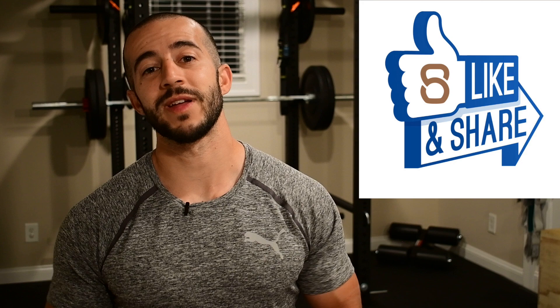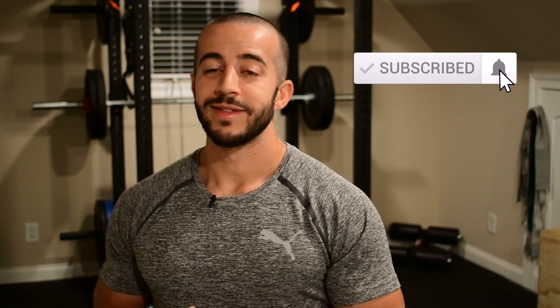If you guys like this video, make sure you take a moment and give me that thumbs up. Share it with a friend because they could always benefit from more information. Leave a comment below letting me know what kind of elbow issues you've been dealing with — medial epicondylitis, lateral epicondylitis, golfer's or tennis elbow, or if it's that snapping tricep. Whatever it might be, let me know and we'll see if we can address it more specifically for you. Hit that subscribe button so you guys don't miss out on future content. Thank you guys for watching today — we'll see you next time.